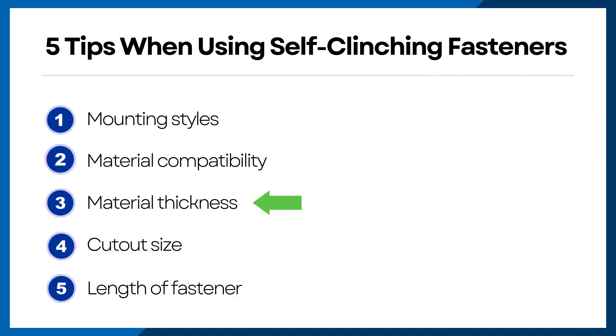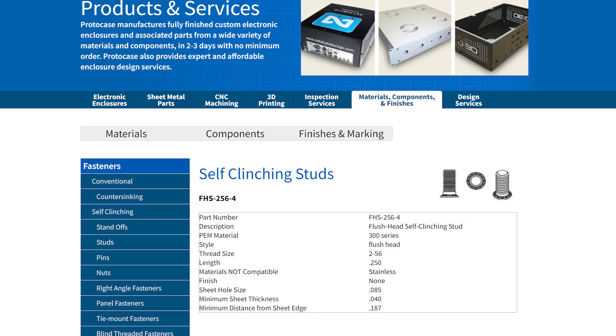As a last resort, you can always check with our team or check the Penn Engineering website to look up that specific fastener. Point number three: material thickness. Similar to material compatibility, each fastener is typically rated for a range of thicknesses, and it's important to remain within these specified thicknesses for your fastener to function properly. Not following these guidelines can cause increased pressure around the collar of your self-clinching fastener when tightening, which can increase the risk of fastener failure. You can find this information on our website by clicking the specific fastener part number and checking the minimum sheet thickness section.